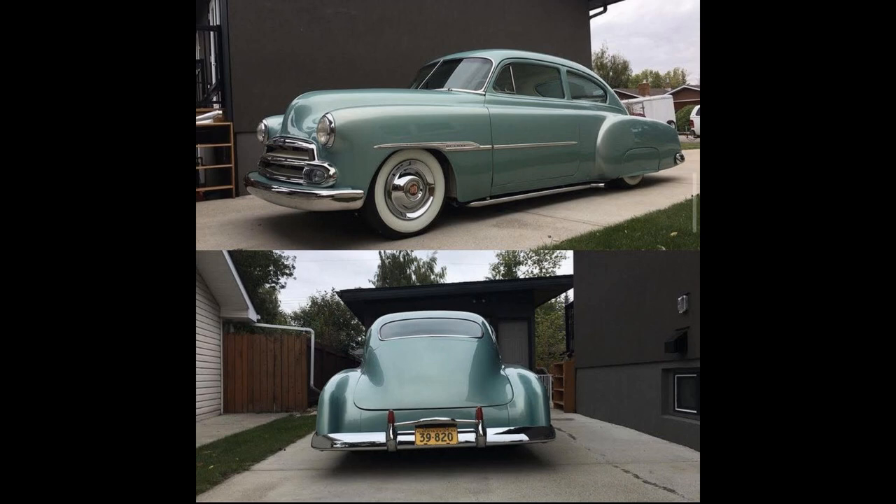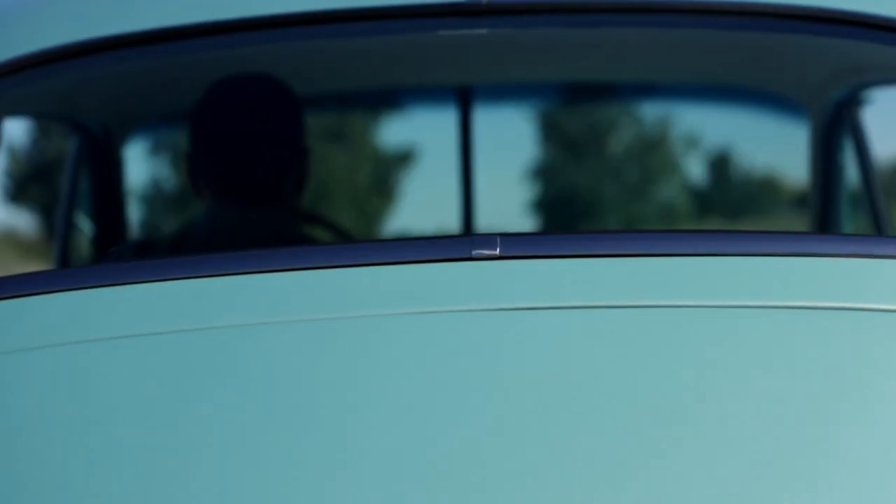Very shortly after coming back from the show in San Jose, the car went up for sale and is now gone. Sad to see it go, but I'm so glad to move on to what's next.